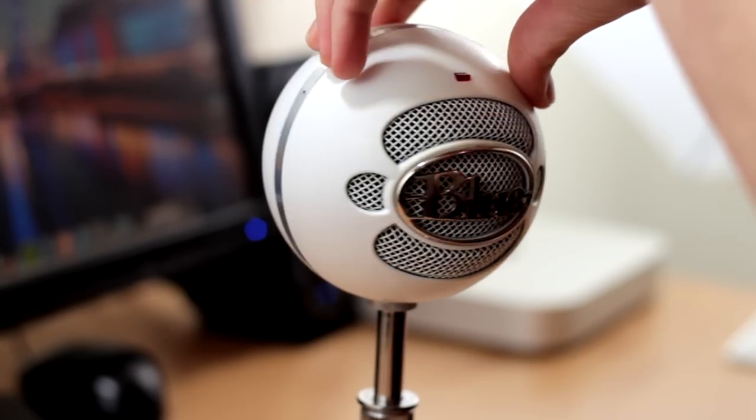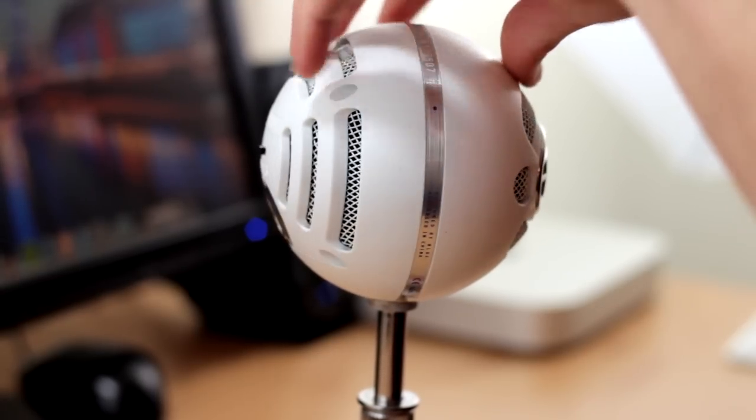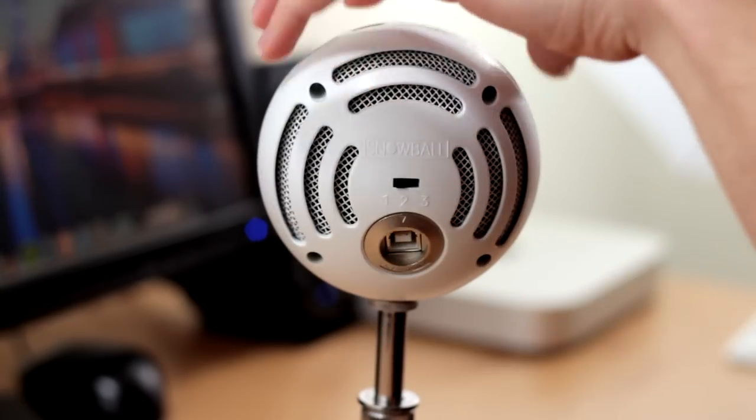You do have the ability to take the Blue Snowball microphone off of the tripod stand if you need to put it onto another microphone holder.